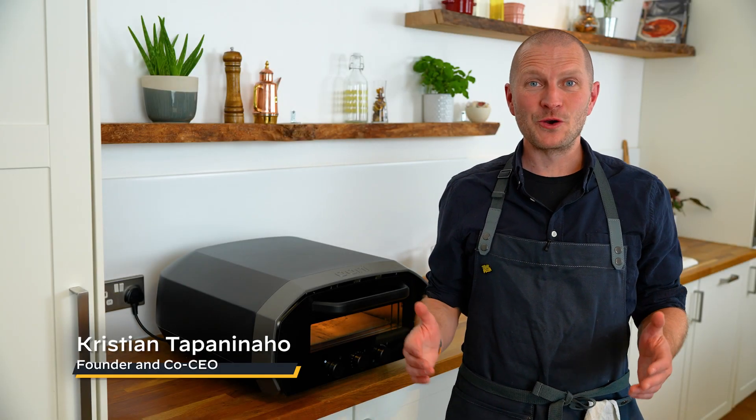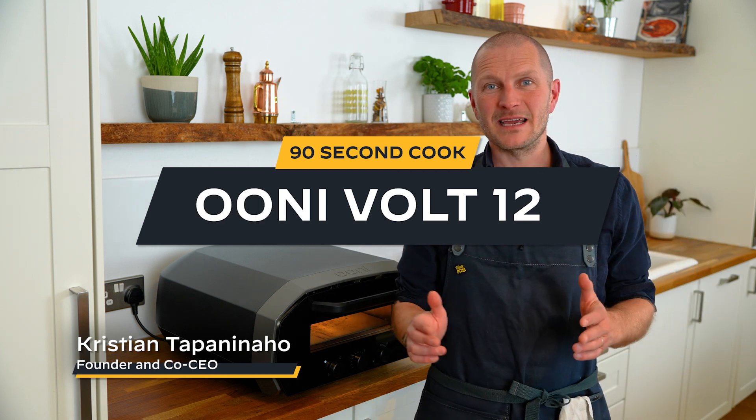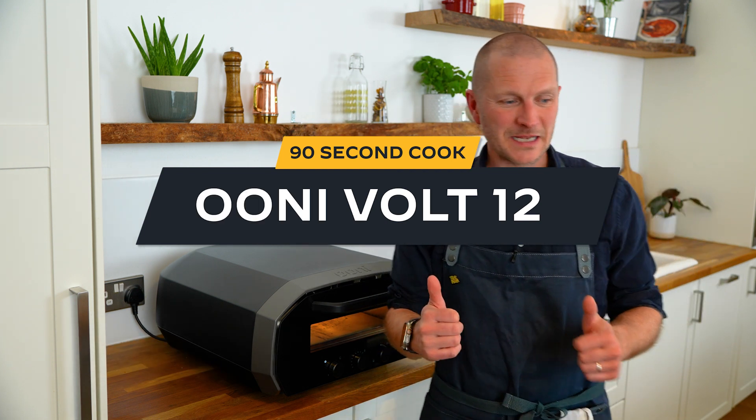Hi, my name is Kristian. I'm the founder of Uni. I'm gonna cook pizza in just 90 seconds with our new UniVolt 12. Let's get going.